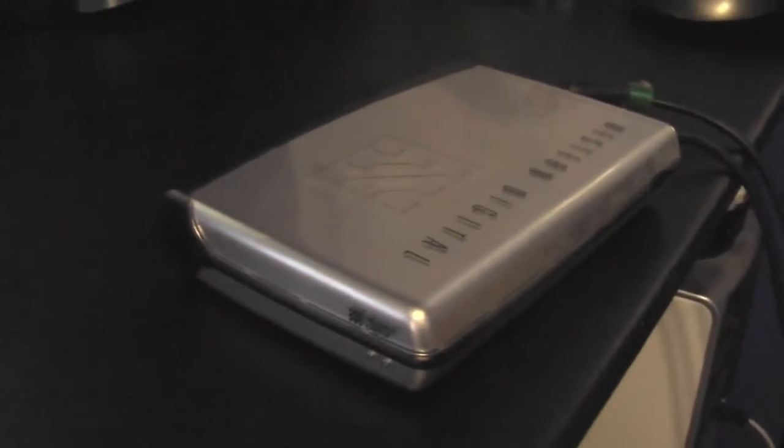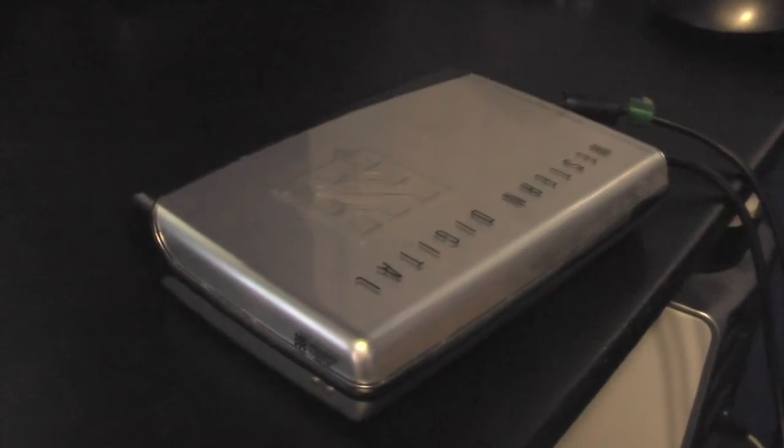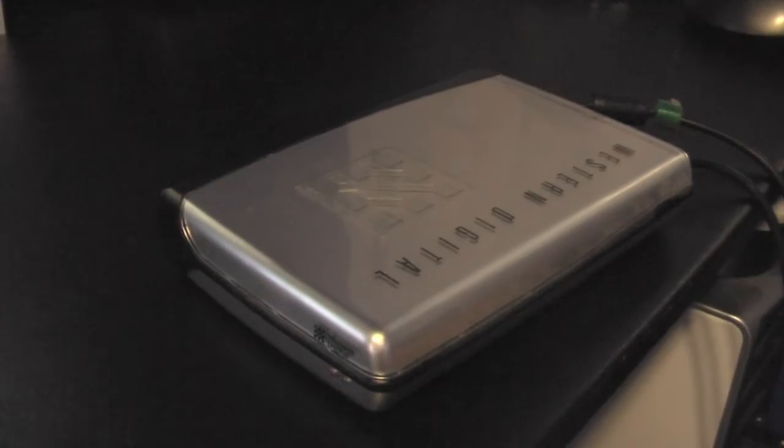I have here an external hard drive that hasn't worked for a while. I haven't been able to access the data. When I plug it in, I just get this flashing on the front. I plug it into the computer, the drive does not recognize. So I'm going to see if the hard drive is still good or maybe the enclosure is bad. It's completely out of warranty, so I'm just going to open it up and see if I can access the hard drive directly.